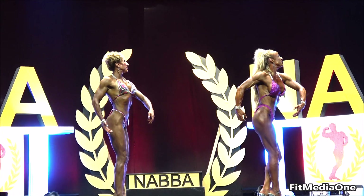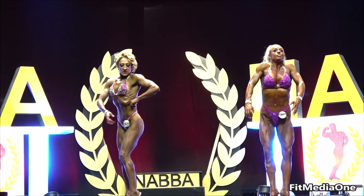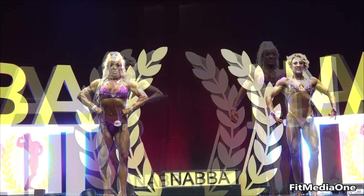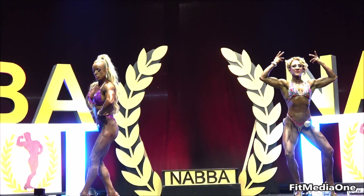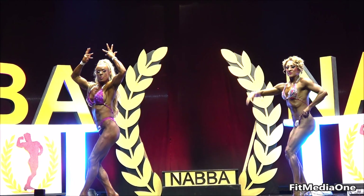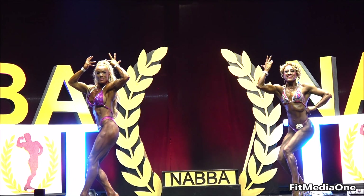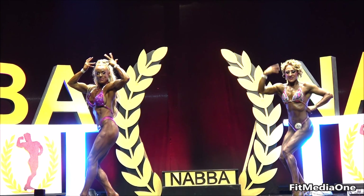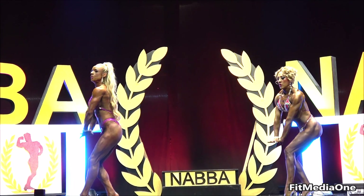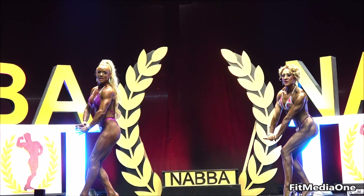And face the audience please — double bicep, side chest, side tricep.